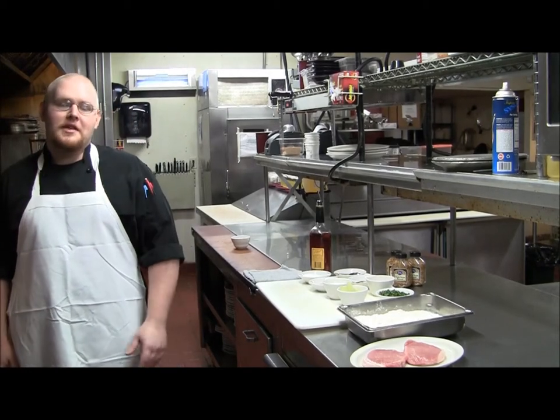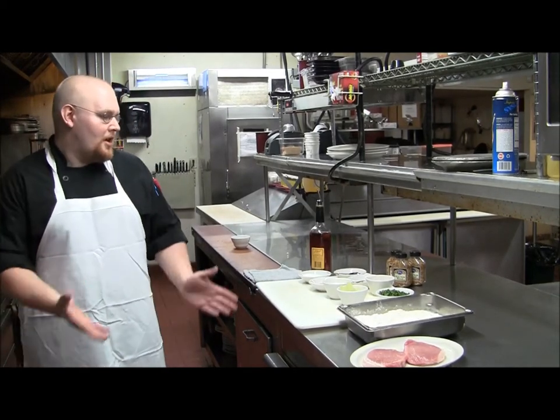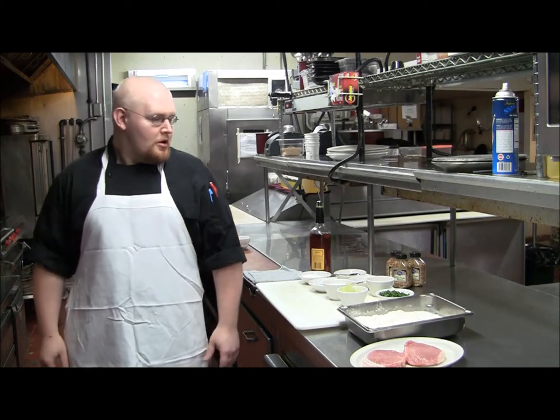Hi, I'm Michael Wright, the head chef of Jake's Supper Club, and today I'll be making for you some pork chops with a brandy apple cream sauce.